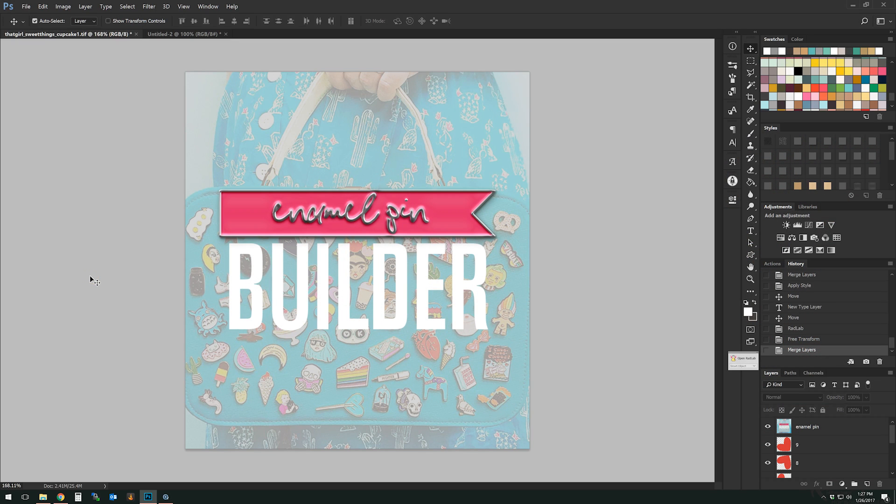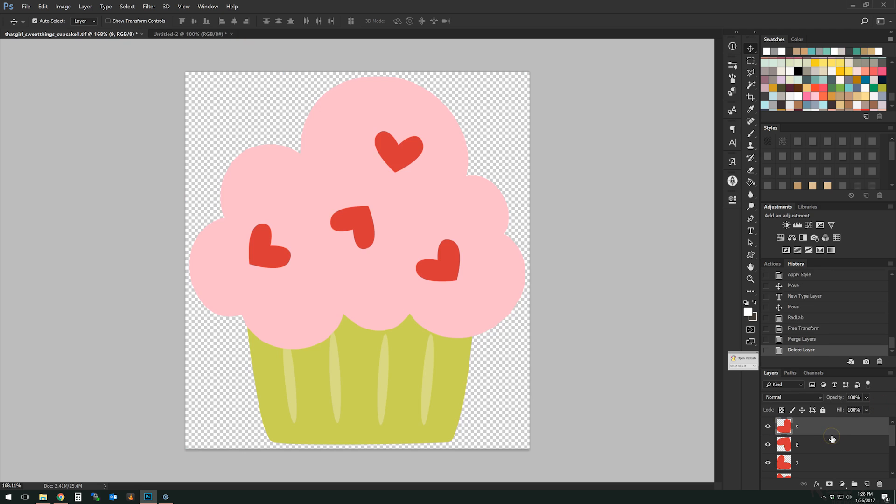Hi guys, this is Leah from Momish, and today I have a tutorial on how to use a new enamel pin builder. This is a new set of styles and actions that helps you create little digital enamel pins for your kits or for your layouts — really a lot of fun. I think you're gonna love it. I really enjoyed playing with it. Here we go — as you can see, the little background has lots of cute little enamel pins.